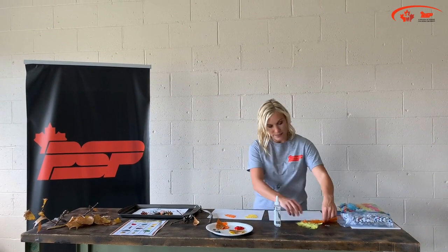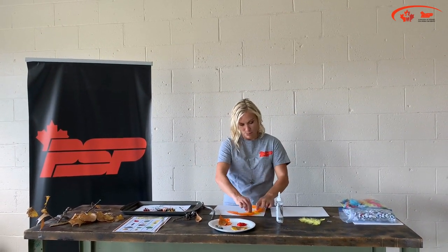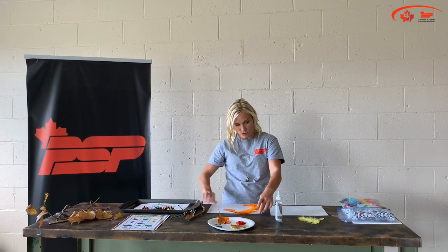If you want, you can even make leaf creatures — you could add things like feathers and make a bird, and add some google eyes to make it super fun, and then it turns into a really cute craft.